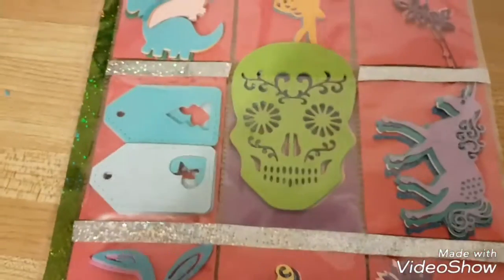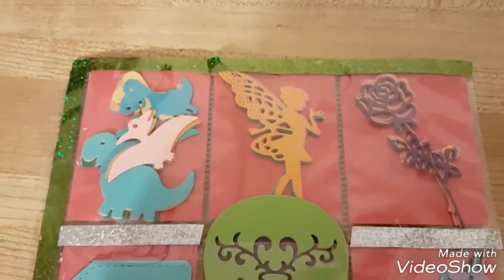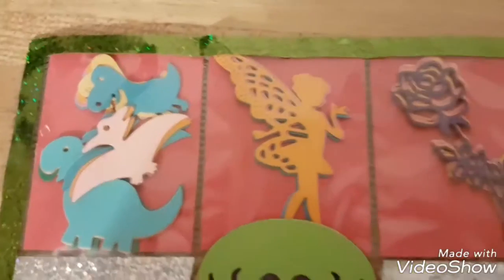Hey everybody, this is a pocket letter that I'm doing for my Facebook group. It's for a die cut exchange, so we're just exchanging die cuts. I made this cool dinosaur one.